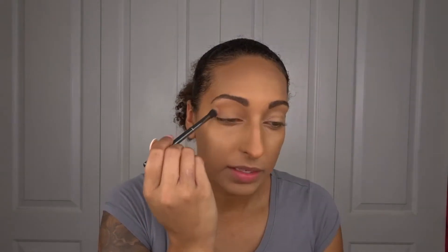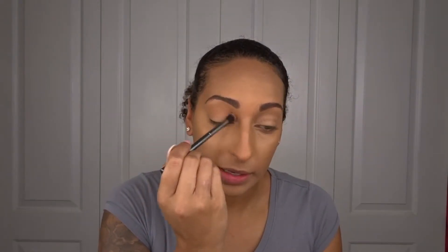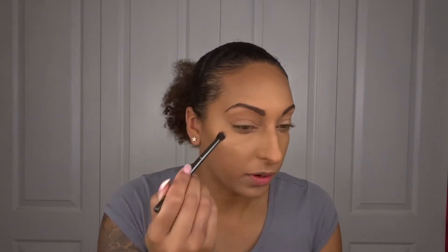Moving on to the eyes, I'm taking the Perception palette which is the collab with Makeup Shayla. I haven't used this in a while but I really love the colors in it. I'm going to take the shade Culture and put that into my crease. That brow pencil is freaking awesome and it was only like five or six bucks, so it's definitely worth it. Now I'm taking the shade Revenge, which is a deeper burgundy, to deepen the crease.